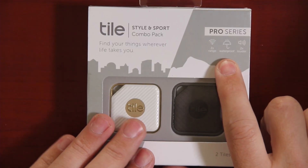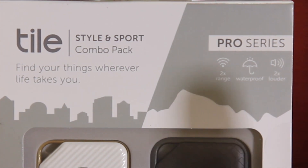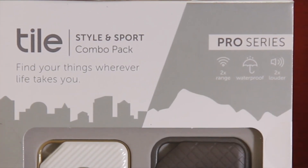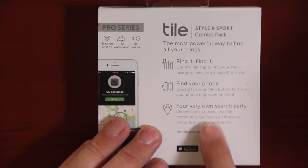They also say it's waterproof — we'll get into more detail about that in a couple minutes. And it's two times louder, which we will be testing with my sound meter. You can ring it, you can find it, you can find your phone. If you guys are new to Bluetooth trackers, I wrote a little blog about what they are. There will be a link right here so you can learn about what Bluetooth trackers are and what they are not.